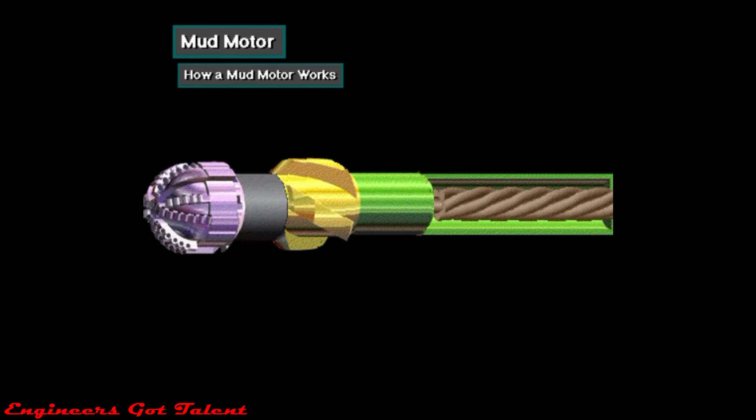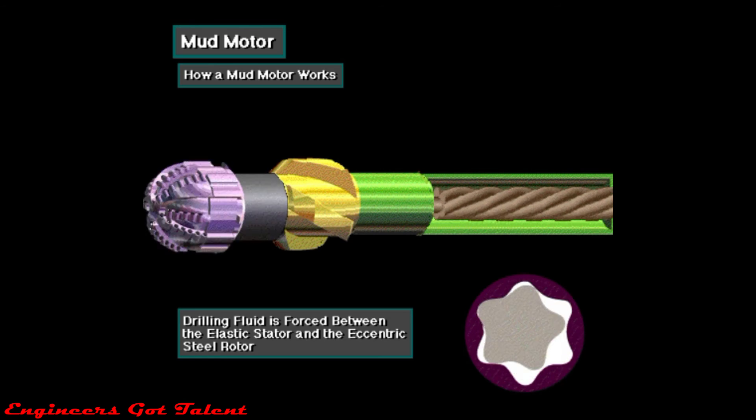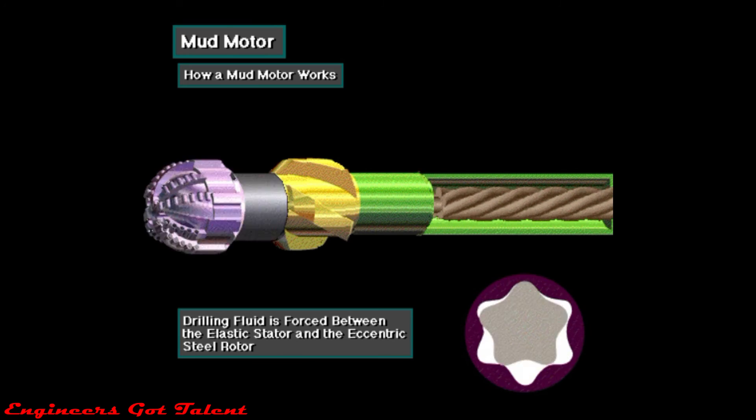Mud pumped down the drill string enters the top of the mud motor. When pressurized drilling fluid is forced between the elastic stator and the eccentric steel rotor, a torque is applied which causes the rotor to rotate. The rotor is connected to a drive shaft, which is connected to the bit.